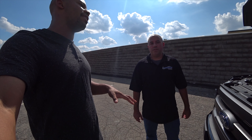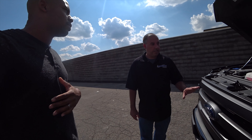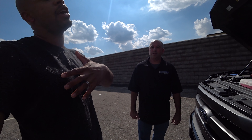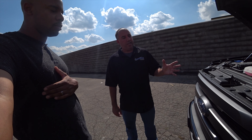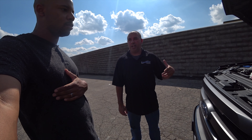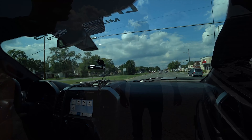That's just tuning the 3.5, leaving everything else stock — stock exhaust, stock air box. Now if you go ahead and do intake and exhaust, you can obviously gain more. This truck here, last time we had it on the dyno with this cold air kit, the exhaust, and our tune, we made about 400 rear wheel horsepower.